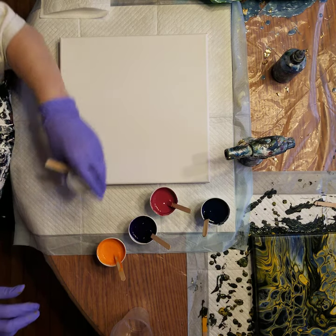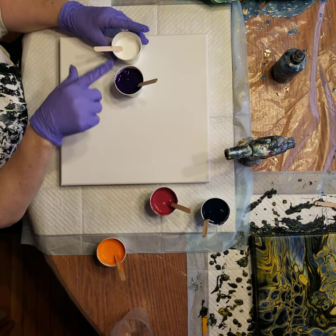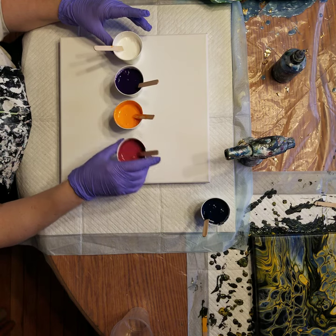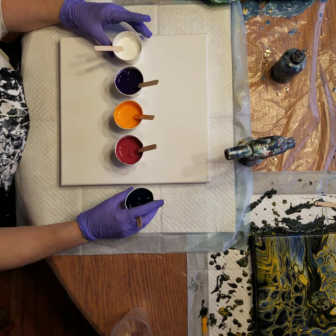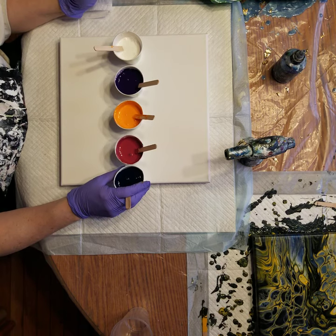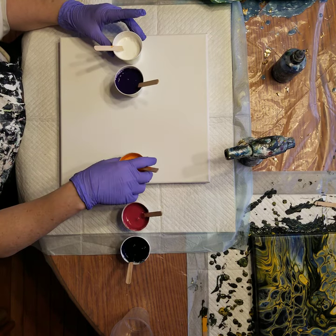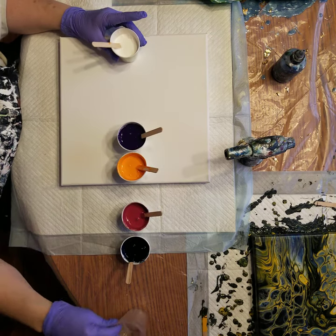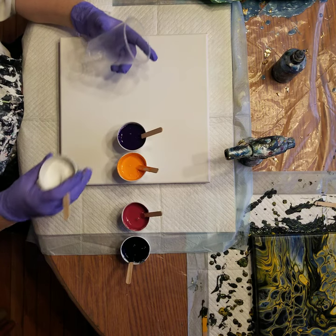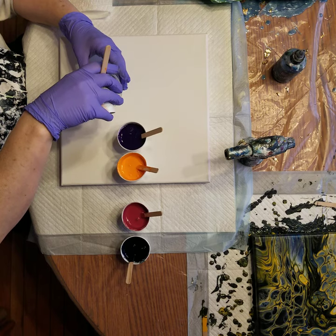So I'll do white with purple - light, dark - then maybe light, medium, dark. Then I'll have the blue next to the white. Let's try and do two layers of this, about half and half. Put that white down in there first.